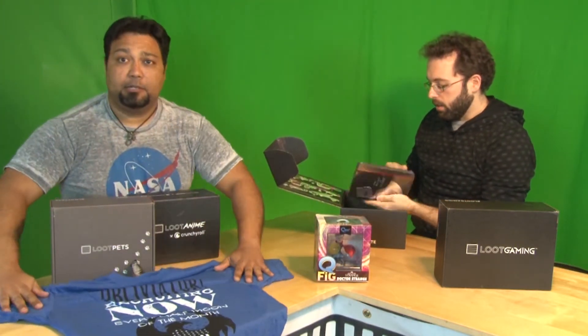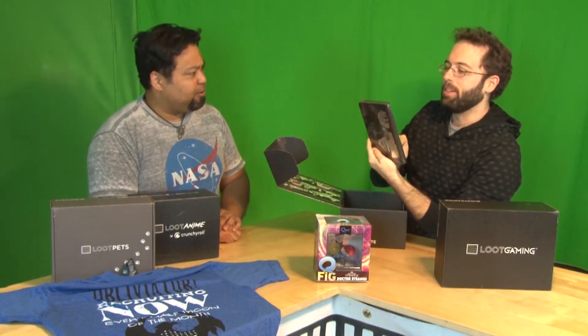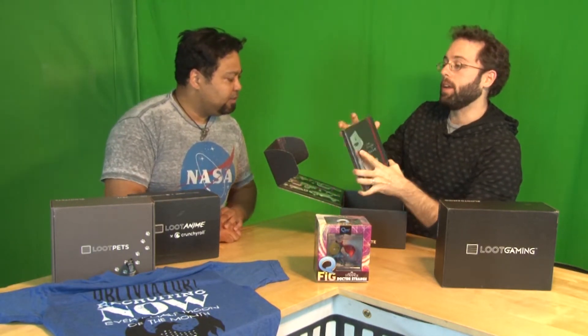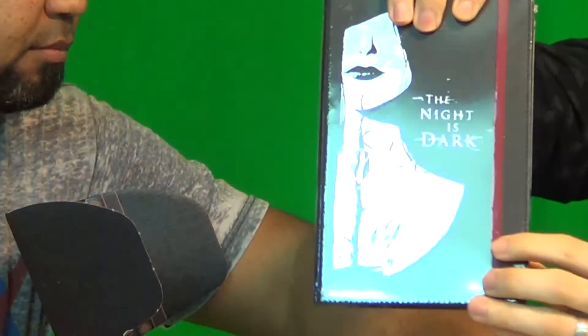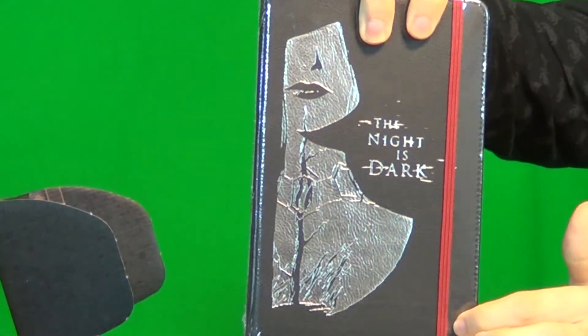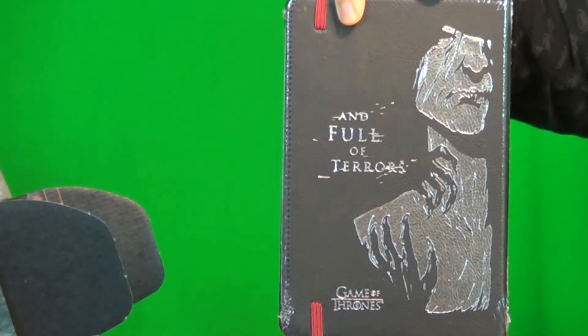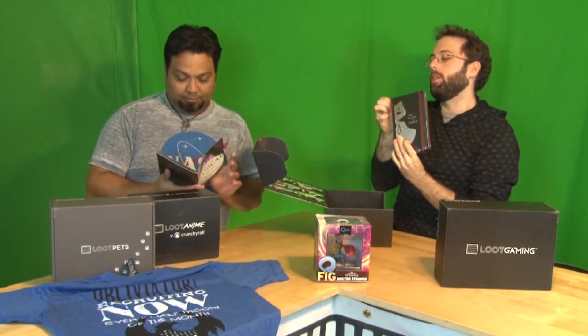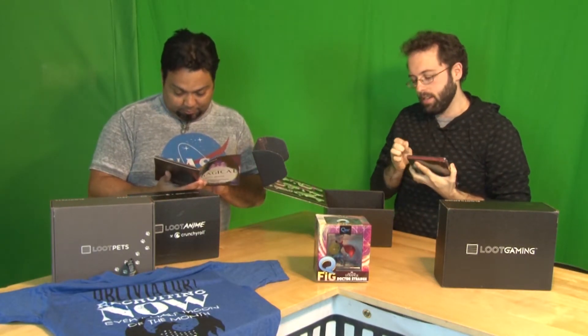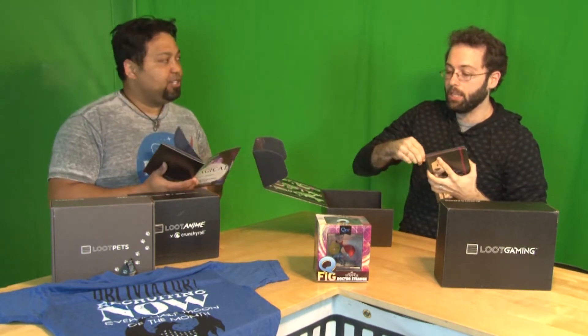We've got ourselves a Game of Thrones journal. That looks pretty cool. On the front is the Red Woman and it says 'The night is dark,' and on the back is her older form with 'and full of terrors.' That's pretty sweet. We'll go ahead and open this up — I'm assuming it's just a whole bunch of blank pages. So if you can tell, this box's theme is magical.